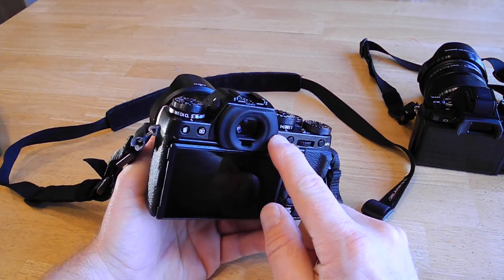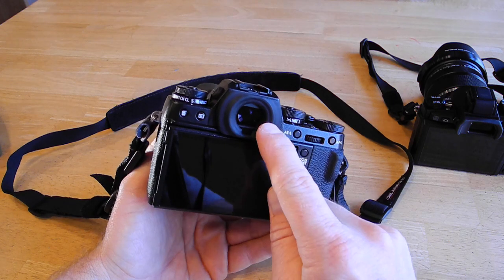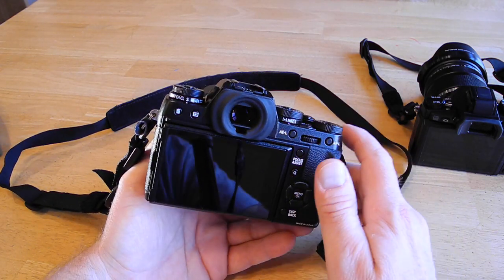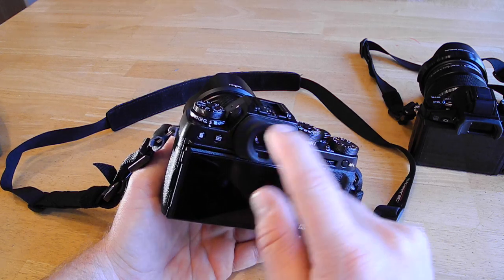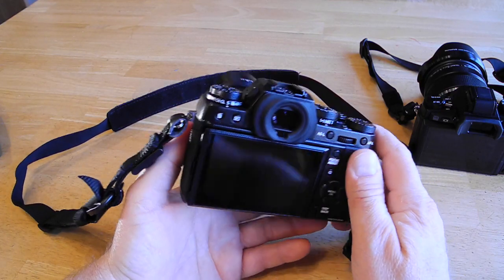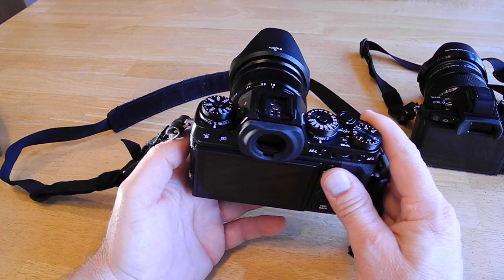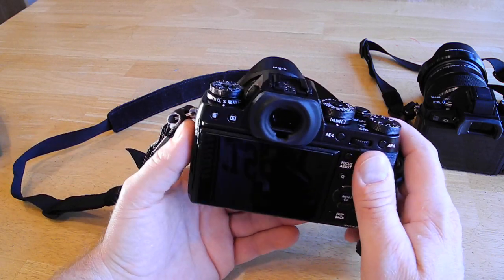The electronic viewfinder that people were raving about — it actually is really that good. I wear glasses, so I can't press my eye all the way up against the rubber cup, but I can get my glasses pretty much right up against it and see the whole view. It is a very, very large viewfinder when you look into it. The display is very crisp and clean, the refresh rate is very fast. You can move it around really fast and there's no jello effect or lag at all.